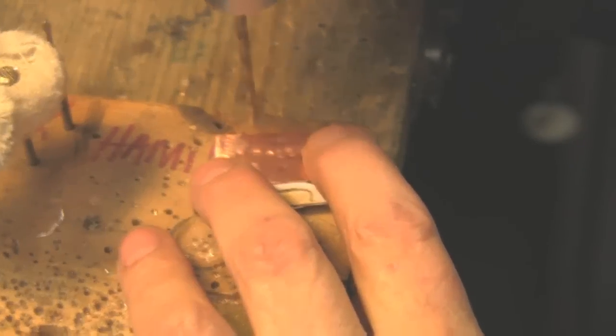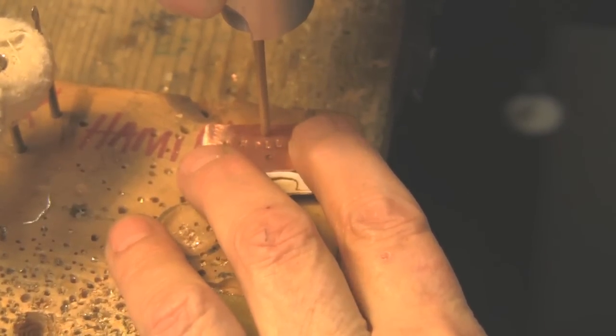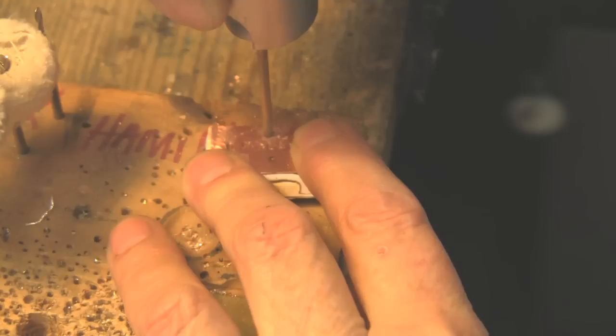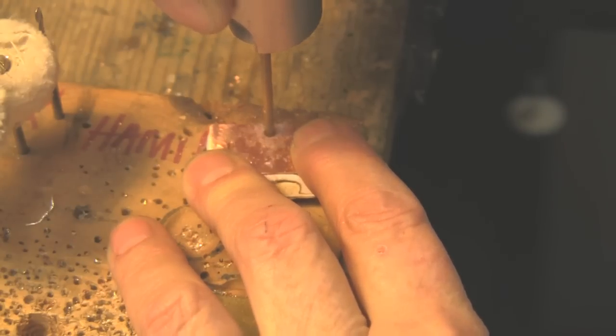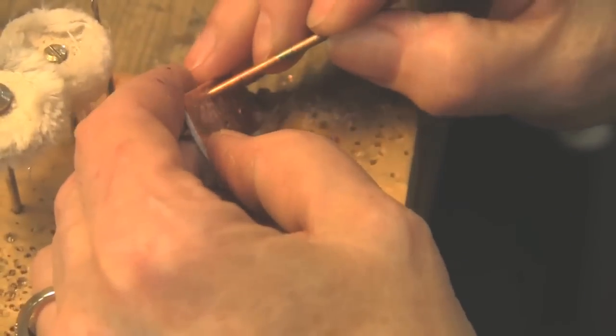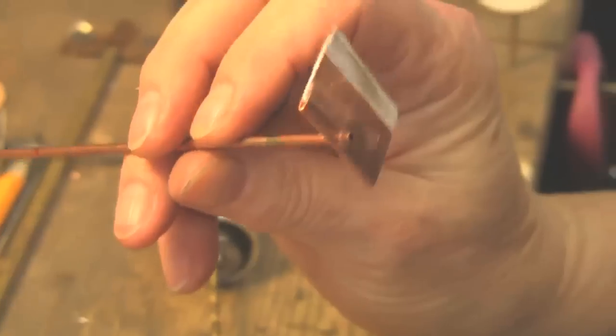I know ahead of time that this is a number 42 drill bit and that's what I'm going to use. So I'm going to drill this behind the right foot tunnel. Now you want to make sure when you're doing this that your drill bit is either a little too small or an absolutely perfect fit for your tube. I'm going to check that right now. That fits nice and snug, and that's what you want.